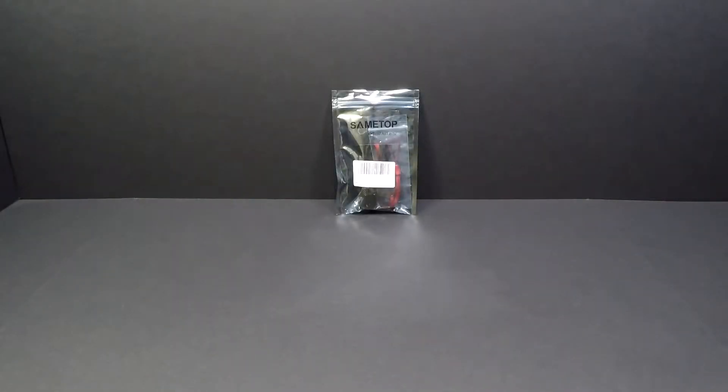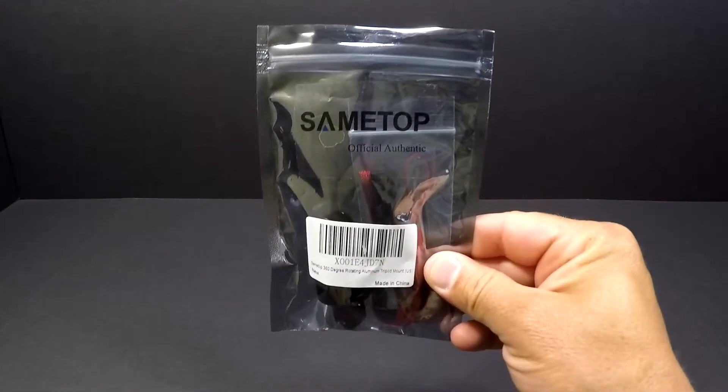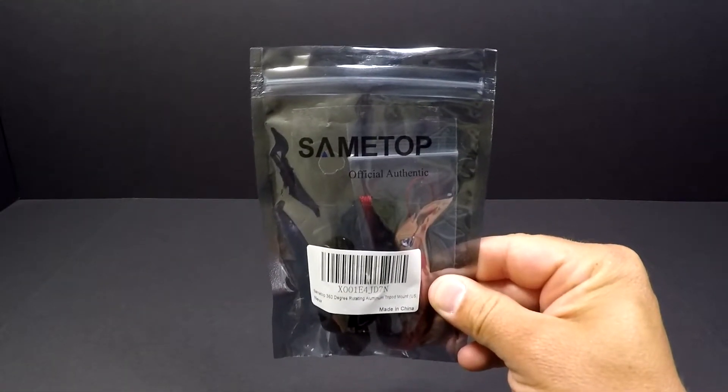What's up guys, if you record your fishing adventures with the GoPro, you're gonna want to see what's in this package. It may help you out — stay tuned.